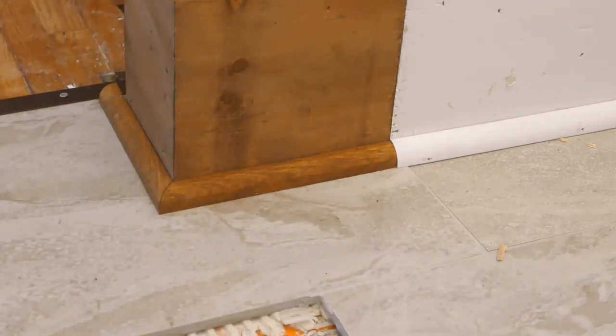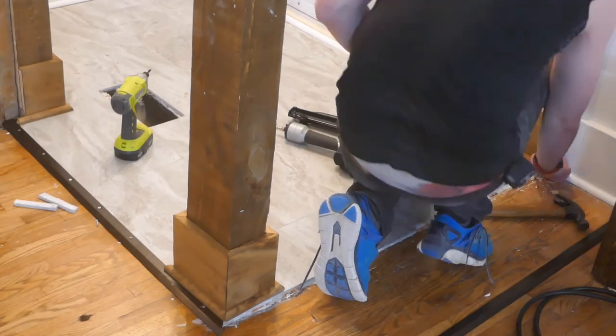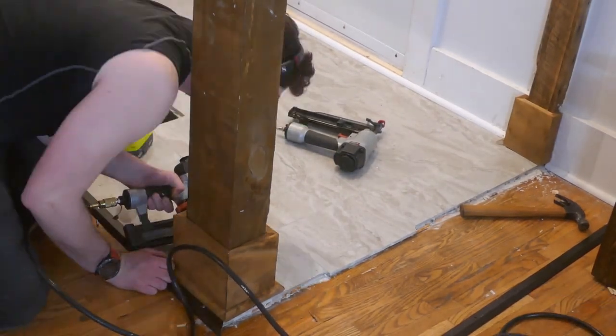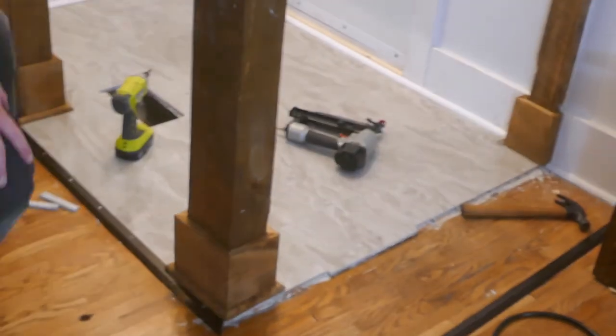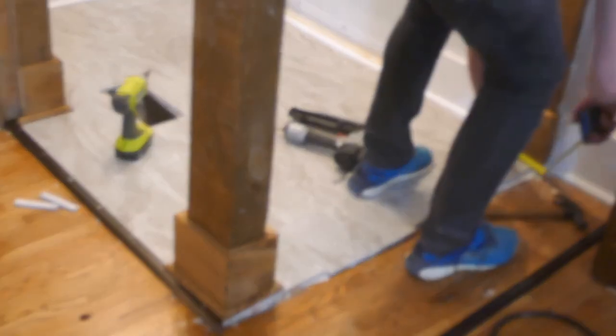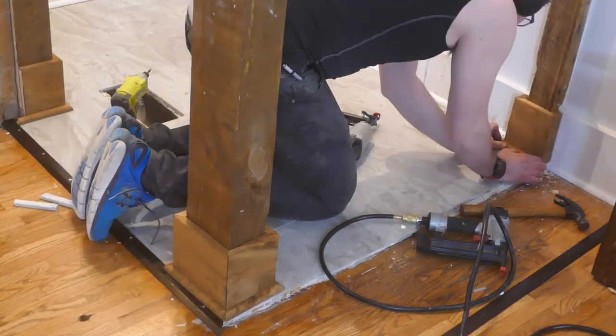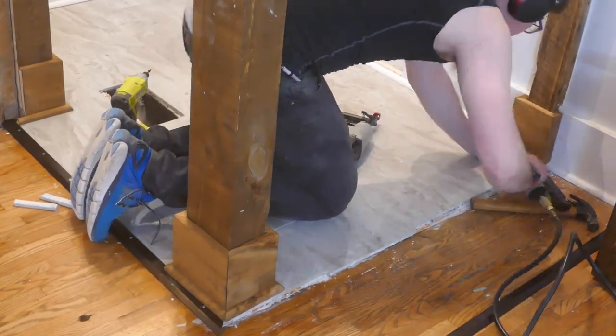From there just rinse and repeat till the job's done. I really enjoyed doing this project — it's always fun when you get to learn new skills and hone in current ones. If you guys want to see how I laid down this tile and completely changed the front entrance of my house, subscribe — that video is coming real soon. Thanks for watching and we'll see you next time.